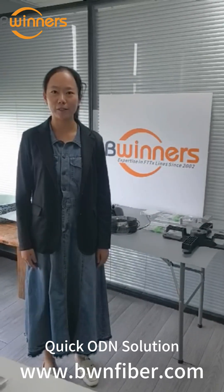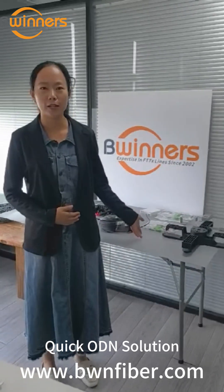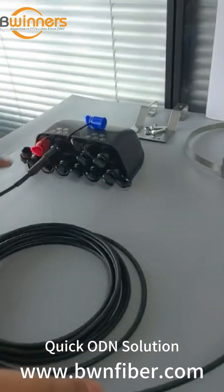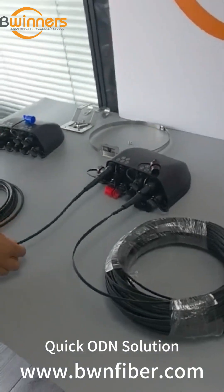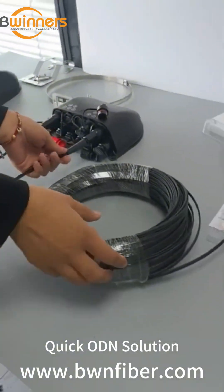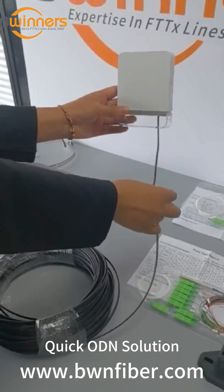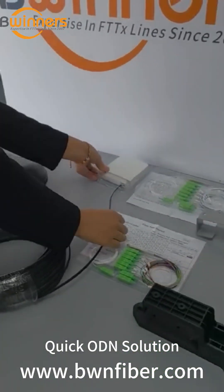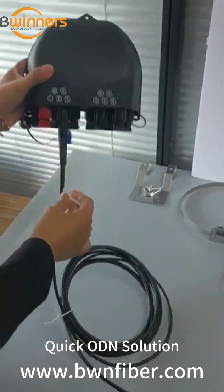In today's video I will show you how this quick audience solution works. This is our sub box and this is the pre-connected distribution cable. This is the under box, this is a pre-connected job cable, and this is the ATB box for the end users.